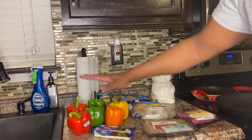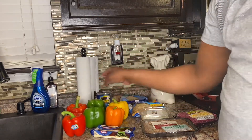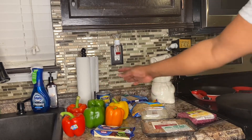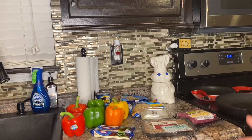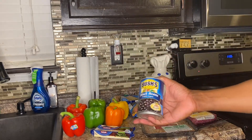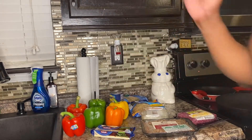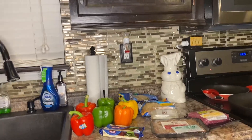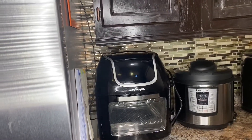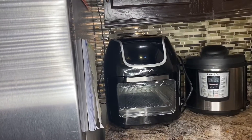Of course you'll need your bell peppers. My favorite for stuffing is the red ones — they taste so good. Pretty much they all taste good; the green ones are okay, but the colorful ones taste so much better. I'm also going to add some black beans. And of course you need your air fryer — I have the Power XL Vortex 10-quart air fryer, which I'll be using to cook the bell peppers.